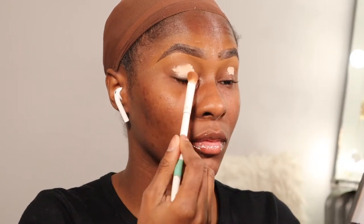Priming my eyes with the P. Louise base in the shade Zero and buffing that out with the Wet n Wild eyeshadow brush.